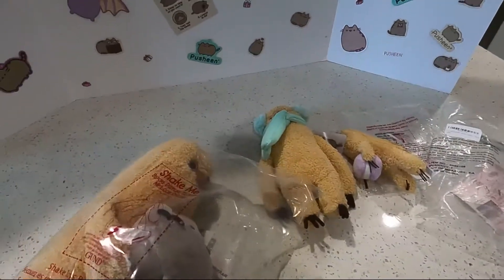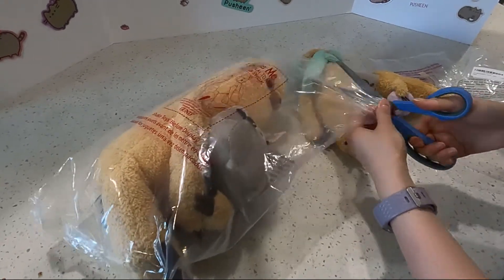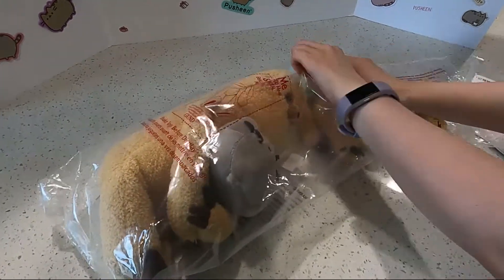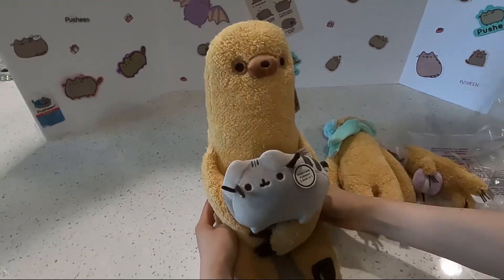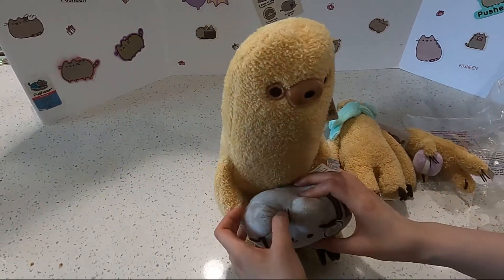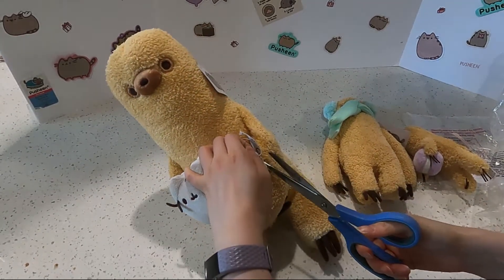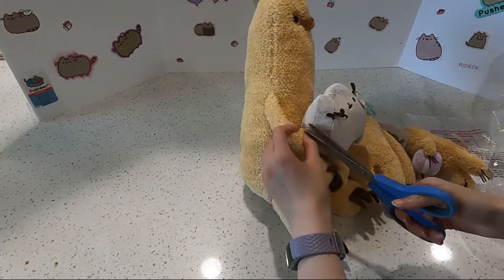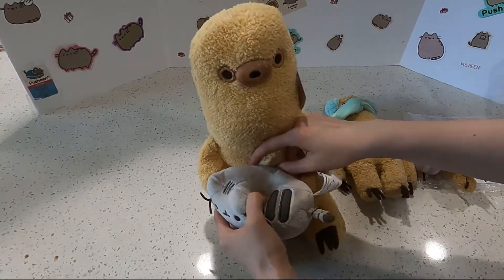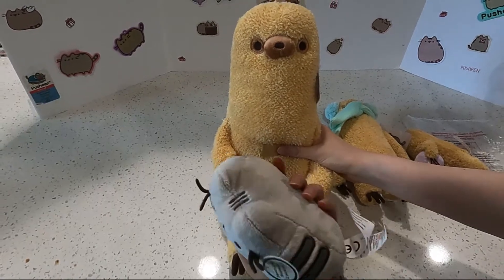So last one — this is the biggest. This is the sloth holding Pusheen. So adorable. I wish they would come out with more variations. Pusheen is removable apparently! So I'm going to cut the plastic thing. And look — it's a velcro! You can detach her.